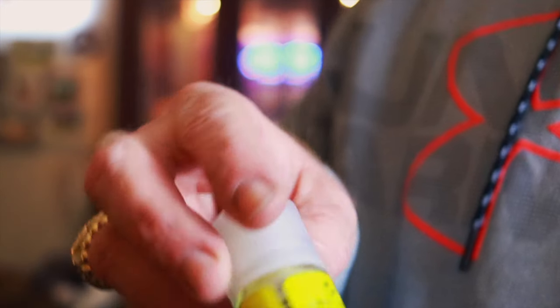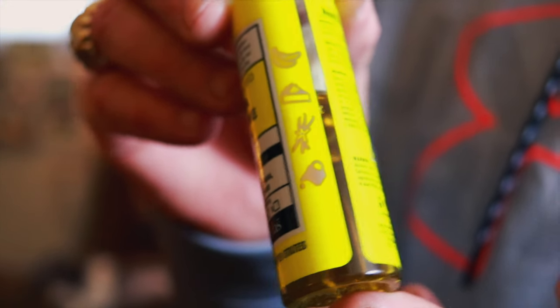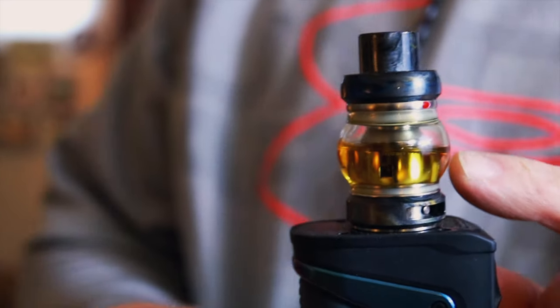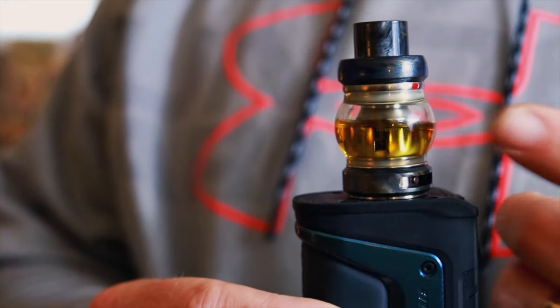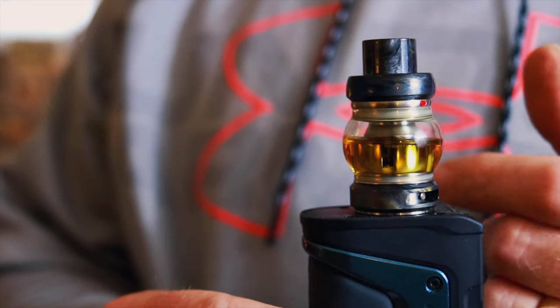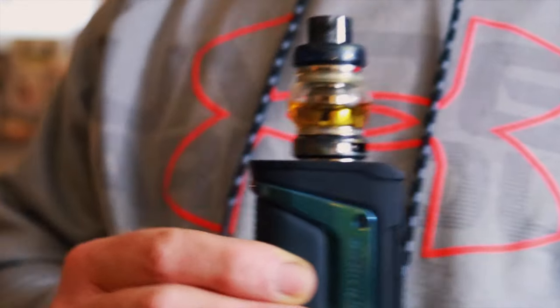Let me show you a little bit about the juice color. It is a light honey color, as you can see in my tank. It's pretty good on coils — I've had this coil in there a little over a week and we're not even turning colors yet.